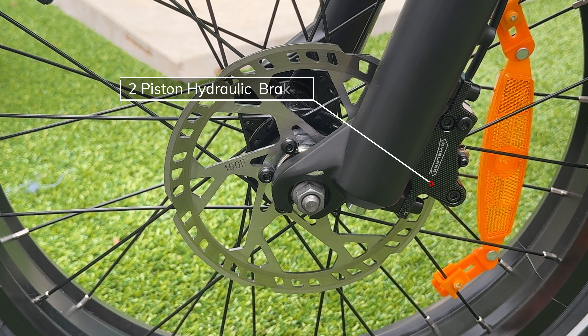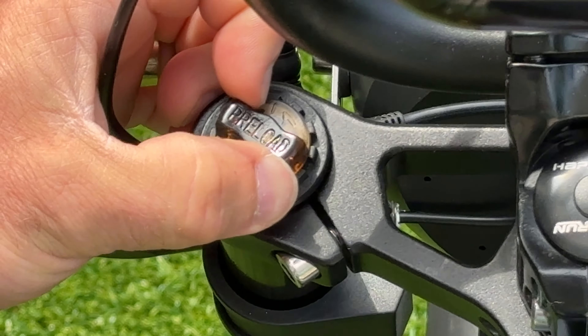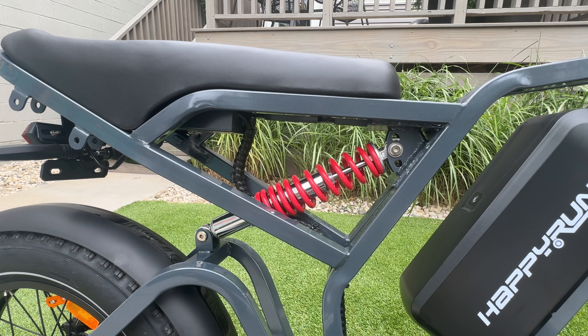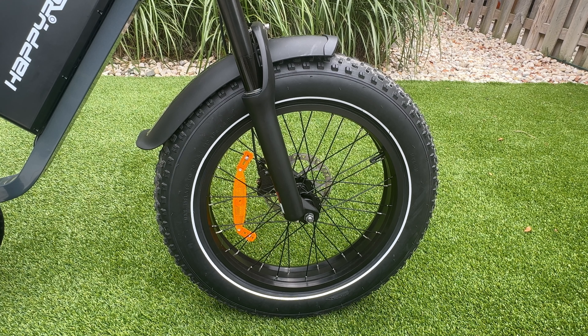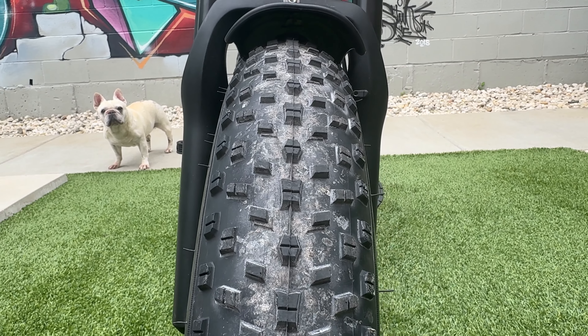It has the DY Island two-piston hydraulic brake system with 160-millimeter rotors. It comes with a non-branded spring-loaded dual-crown fork with 100 millimeters of travel — you can adjust the preload and compression. The rear suspension has 50 millimeters of travel and is non-adjustable. The rims are 20-inch with 20 by 4-inch non-branded tires that have a medium mountain bike pattern and are puncture resistant.